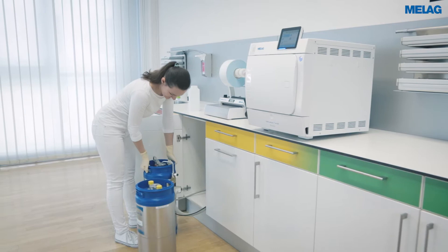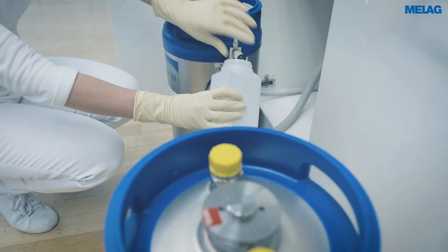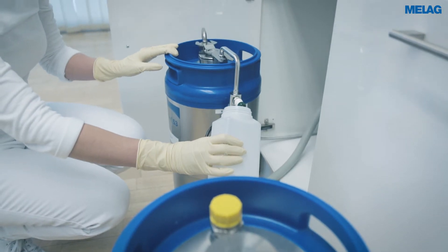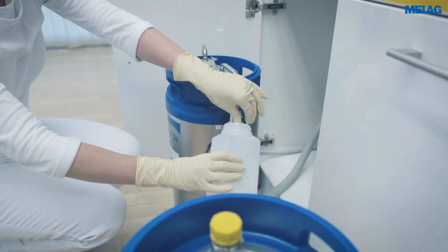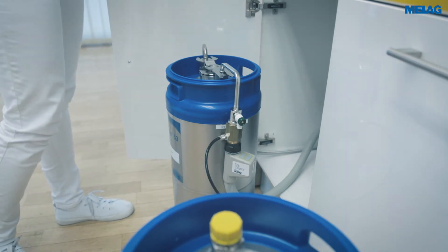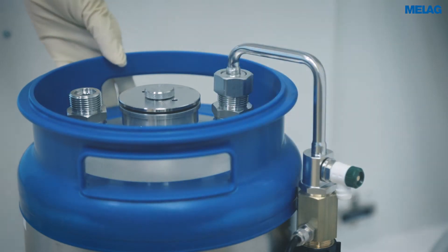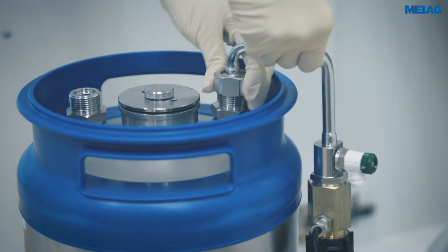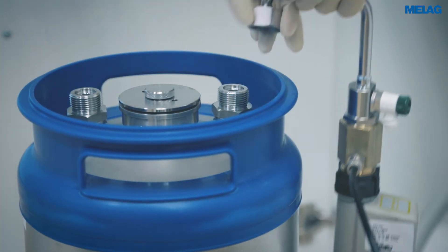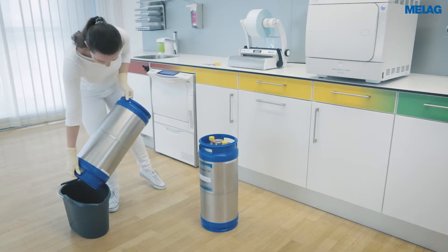Place a small container under the bleed valve and open the bleed valve. Close the valve after no more water leaves it. Then remove the connecting bend using the open end wrench included in the scope of delivery, and place the cartridge upside down in a small bucket to empty it completely.